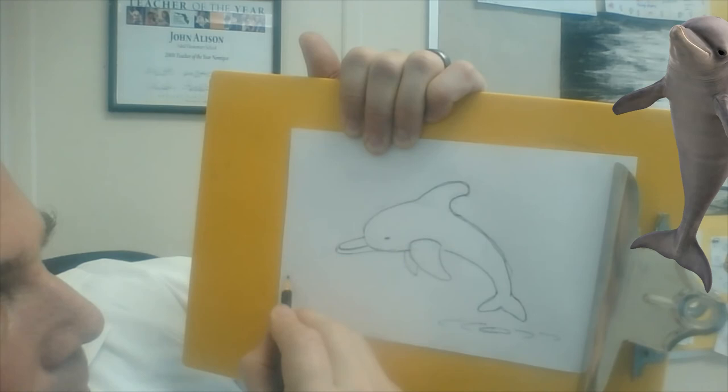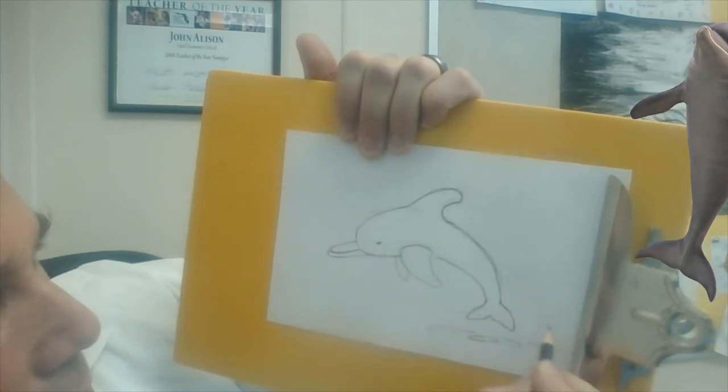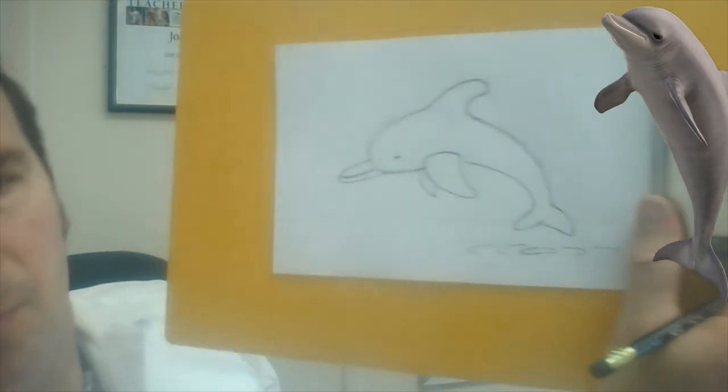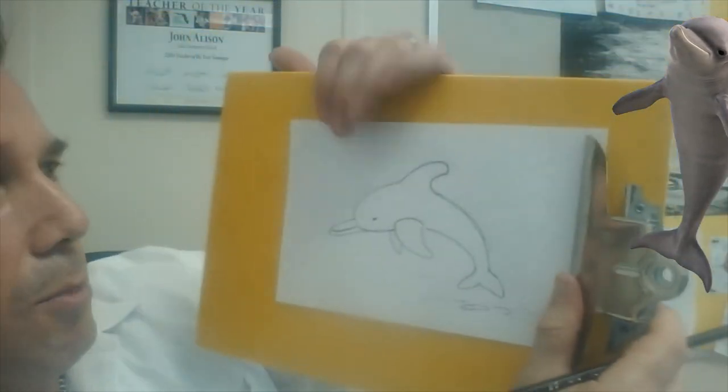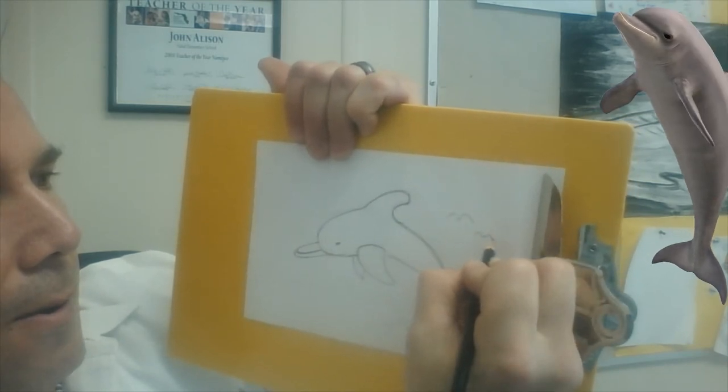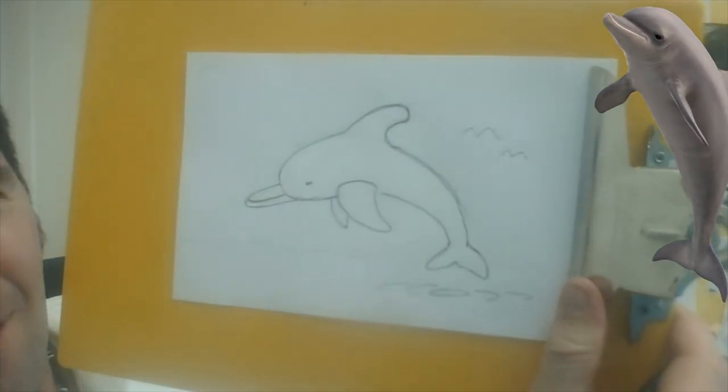Now you can draw your little ocean scene — maybe some more underwater creatures underneath, or some birds in the sky, and maybe a sun. Something like that!